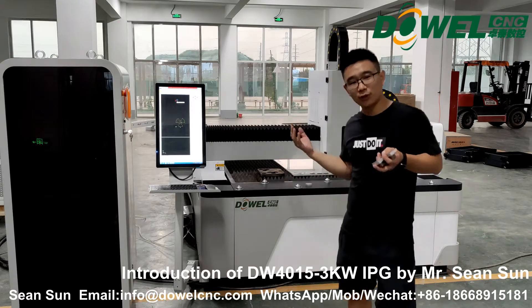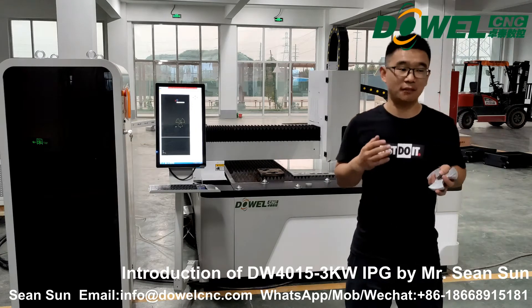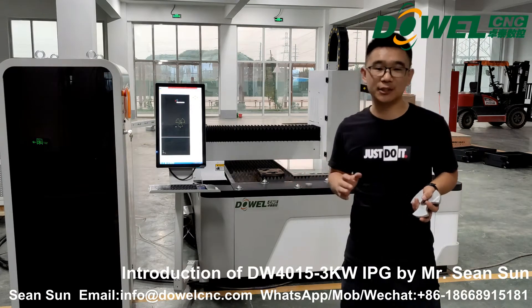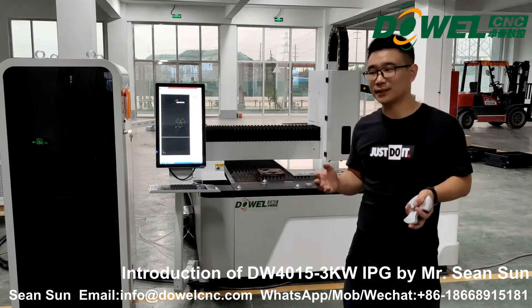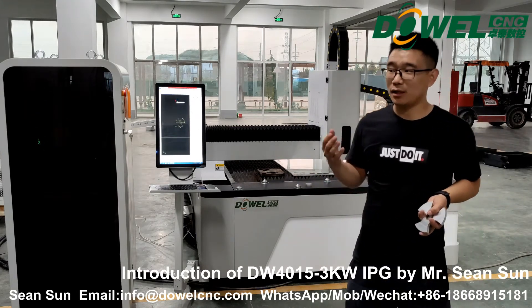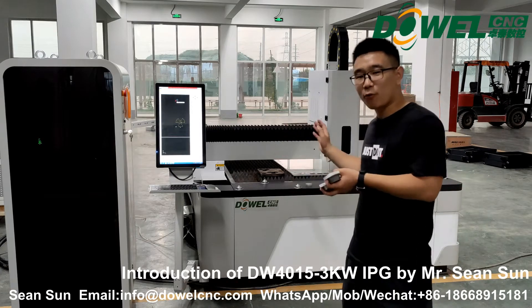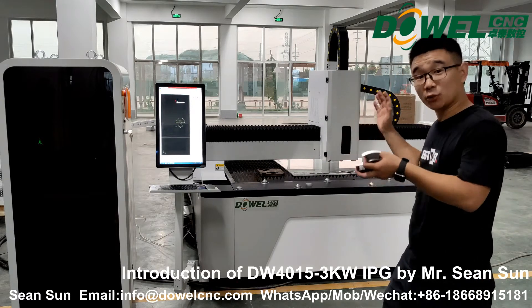The price is also very effective — I mean economic. I think you can afford this machine. I understand the global economy is not good right now and the coronavirus pandemic is also not finished. So our company, in order to help clients recover their production, is offering a big promotion on the price of our machine right now. It's a big sale, so don't miss this opportunity.